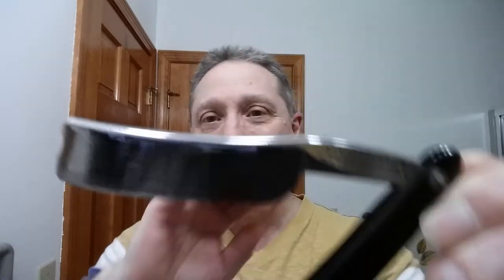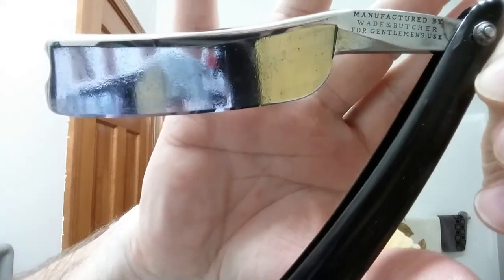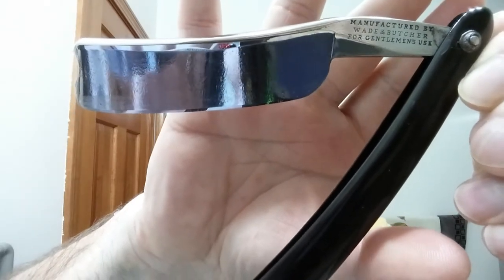This is episode 2 of the Sunday Shave of the Day, which means down in the description I have a link to episode 1, how the shave began. We're continuing on with my Wade and Butcher for gentlemen's use — a beautiful razor out of the mid-1800s. This is a 15/16ths blade, Barber's Notch, and it is a wedge. It's one of the most comfortable razors I have. For shave soap, we're using Arco — my good friend Carl Keeper sent this to me to try. I cut a sliver off the top and pressed it into the bottom of this bowl.